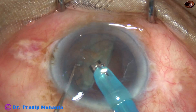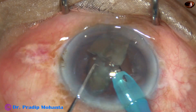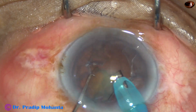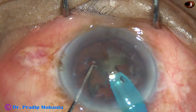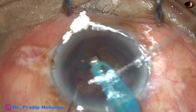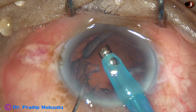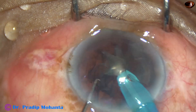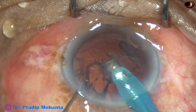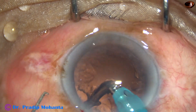In this case, just hold it, chop it, and emulsify into pieces. All these cases are real time and the nucleus management part is not at all edited. And now, after this case, we are going to see another case.